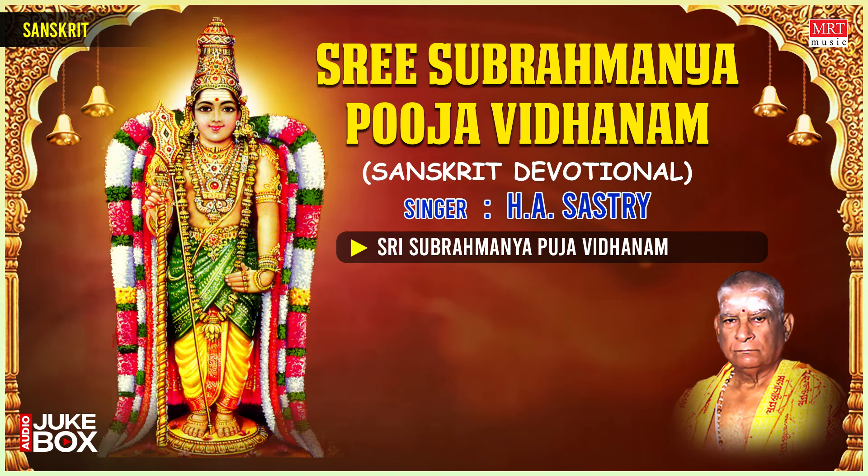Now, Archana — worshipping with flowers. I will be chanting the Ashtottarasata Namavali — 108 names of Lord Subramanya Swami, Deva Sena, and Sri Valli. Listen to every namam with attention and offer flowers or akshata when 'namaha' is chanted. If you have the Subramanya Sahasranamavali (1000 names) and sufficient time, you may perform that archana after or instead of the 108 names. Om Skandha namaha, Om Guha namaha, Om Shanmukha namaha, Om Palanetrasutha namaha, Om Prabha venamaha, Om Pingala namaha, Om Kurtikasona venamaha, Om Sikhivaha namaha.